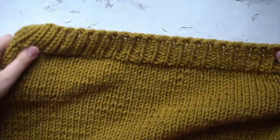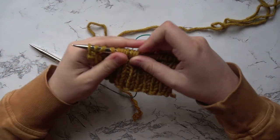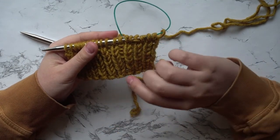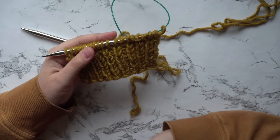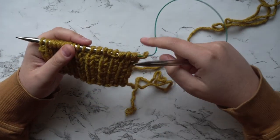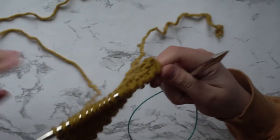Here is our back panel, all finished up. Now we're going to move on to the front side panels. You're going to follow the same steps beginning with your ribbing as we did before. For your side panels, with your 6.5 millimeter needles, you're going to cast on 34 stitches and work the 8 rows of ribbing. Once you're finished with your ribbing, make sure you switch to your 8 millimeter needles.